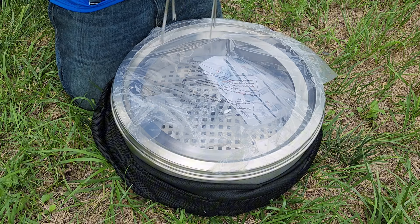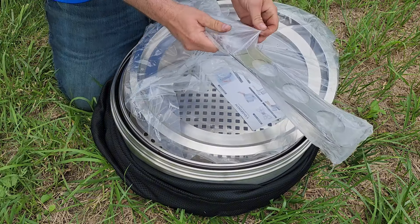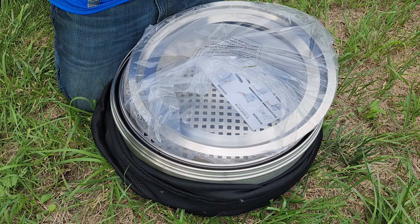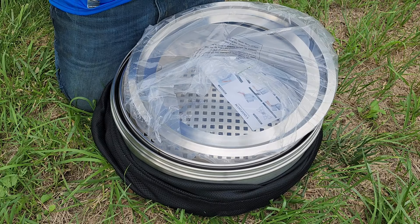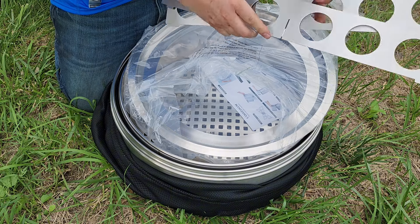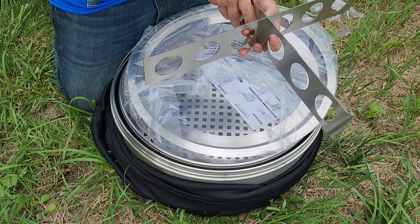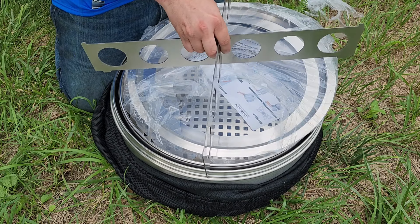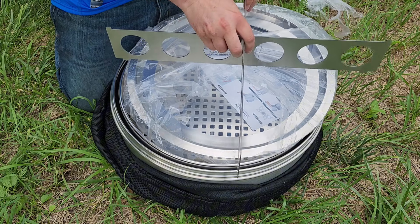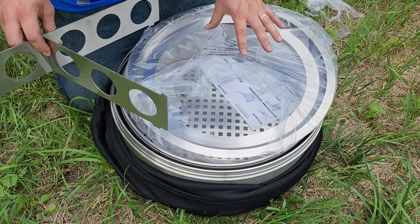The base is basically just these metal brackets that fit together like so, and you set your stove on top. I do recommend that you have it on really nice flat ground because this isn't the best base, but what really matters to me is the stove itself.